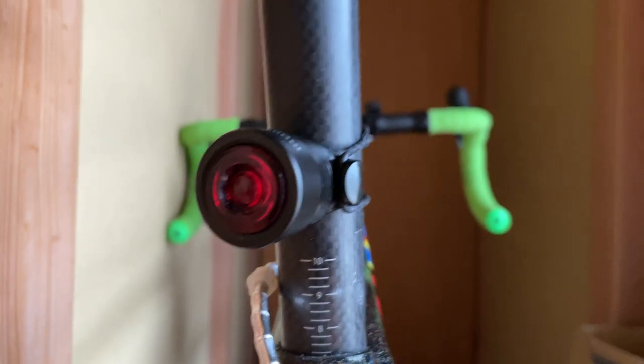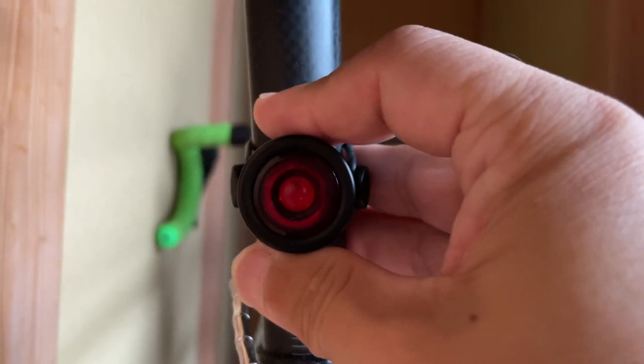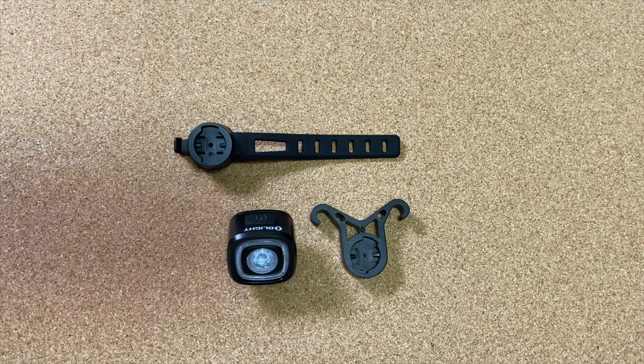シートポストに付けるタイプって、結構なんか足が当たってるんだと思うんですけど、どこのタイミングで足が当たってるか分からないんですけど、多分信号待ちとかそういうとこで当たるのか分からないんですけど、ちょっとこの動画見てもらうと分かる通り、曲がっちゃうんですね。まっすぐ付けてるんですけども、知らない間に曲がってたりするんですよね。それがちょっと不満というか気になるところで、シートポストに付けるとずれてきちゃうというのは、すごく気になってたんですけども、